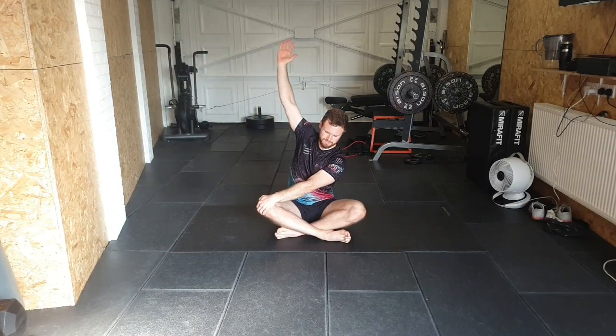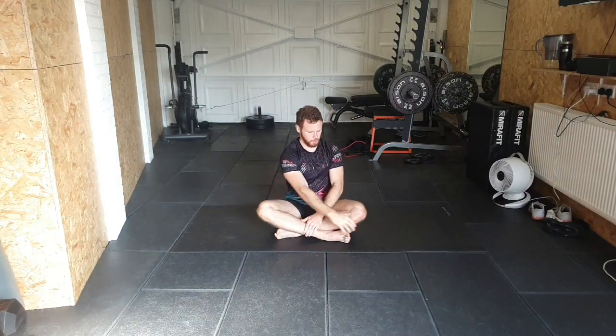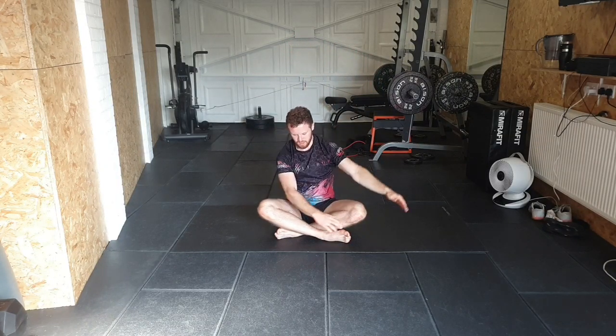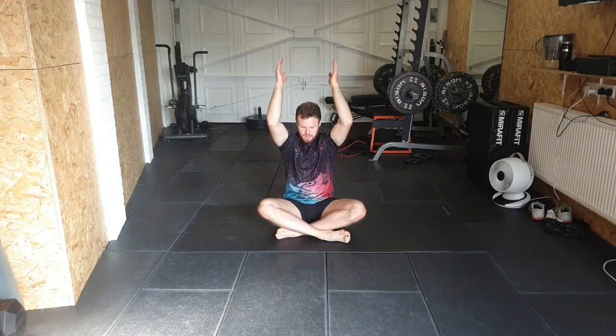One more time on each side. From here we're going to go for a two-way press — again using the wall. Imagine sitting against the wall, we're going to go straight up press where the elbow is in line with the wrist, straight up.